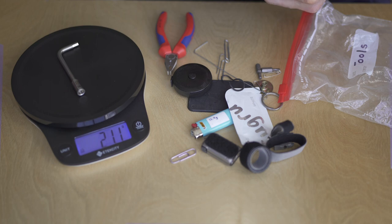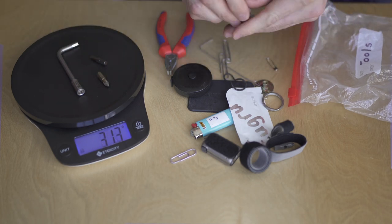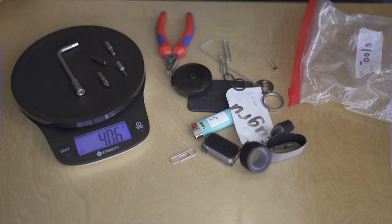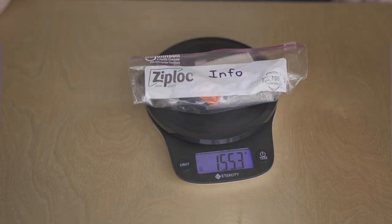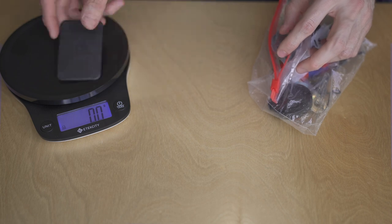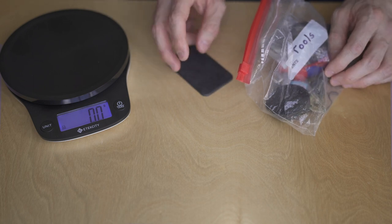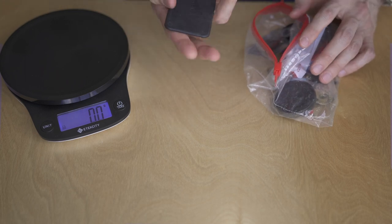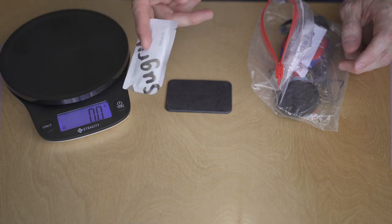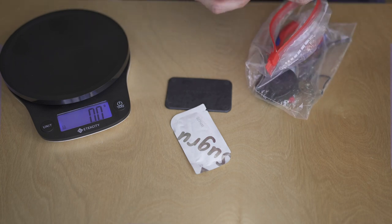Let's do a quick weighing — the screwdriver is 21 grams, plus flathead and Phillips bits. Each bit is roughly 5 grams. Tools I bring with me — 220 grams. Thermoplastic — I have yet to use this, so maybe I shouldn't be bringing it, but it's not very heavy. It's the kind of thing you throw in hot water and can mold to any shape — if you need to make a hook or something. I've mostly used it for house repairs. Moldable glue for making grippy things — it's a rubber kind of thing. You open it, knead it into a shape, and it forms a rubber-like thing.